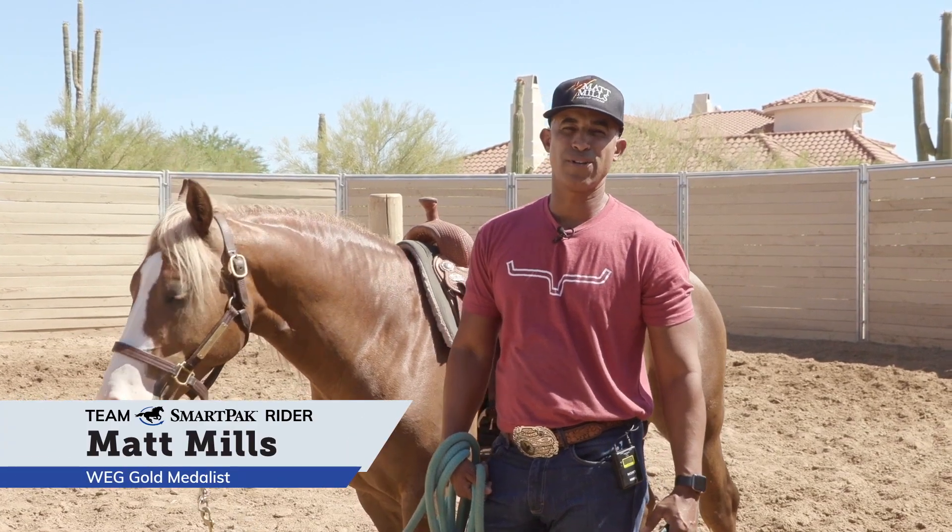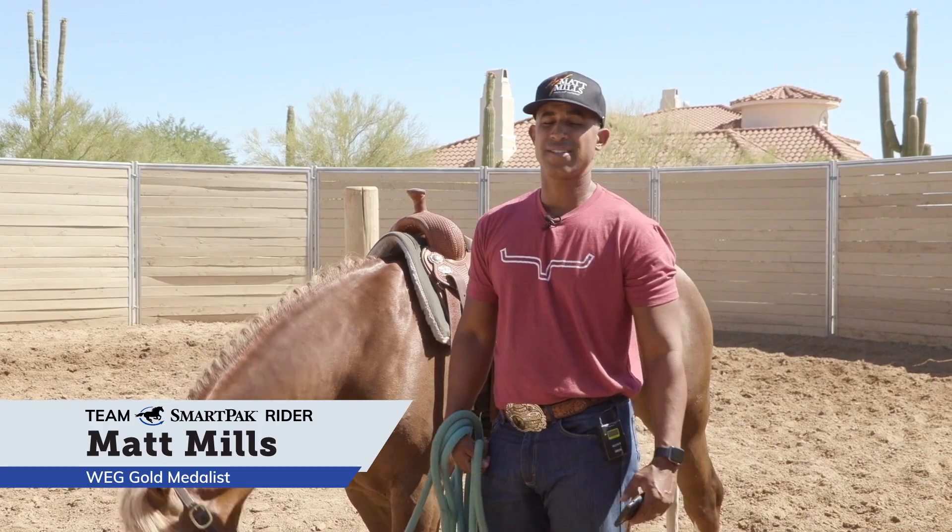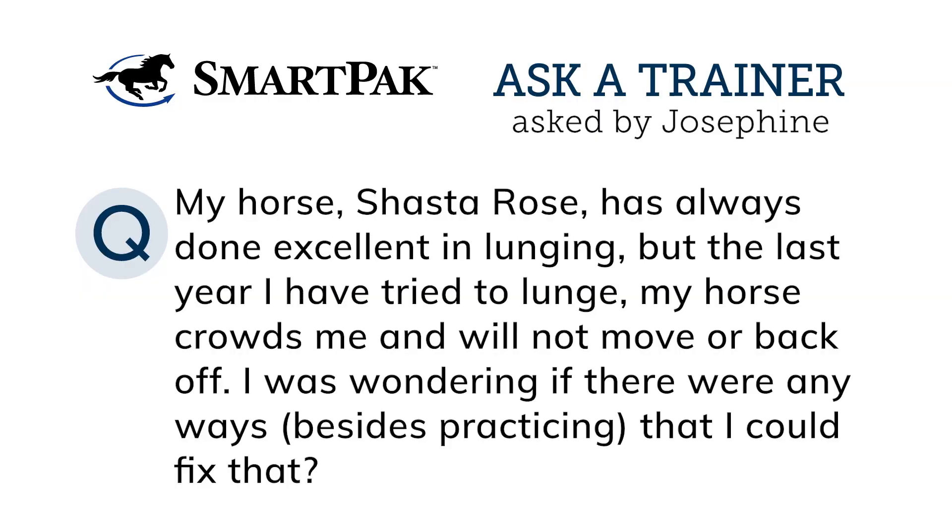Hi, I'm Team SmartPak rider Matt Mills, and on this episode of Ask a Trainer, I'm going to be going over Josephine Hunt's question. She says her horse Shasta Rose has always done excellent in lunging, but the last year she's been trying to lunge her horse and it crowds her and will not move or back off, and she's wondering if I had any tips besides practicing that she could do to fix that.